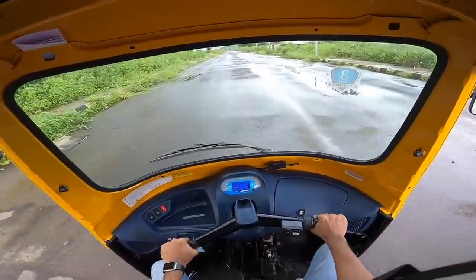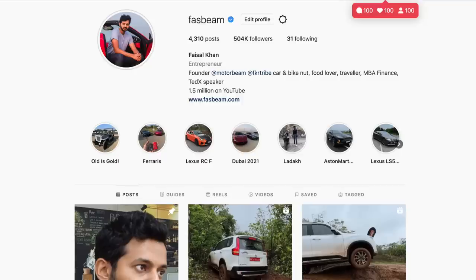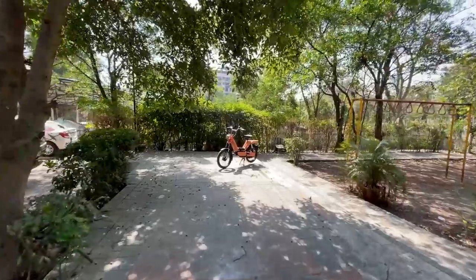Hi guys, follow me on Instagram to never miss any of my crazy updates. Welcome to another vlog!